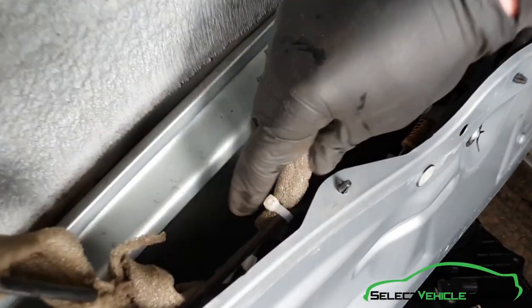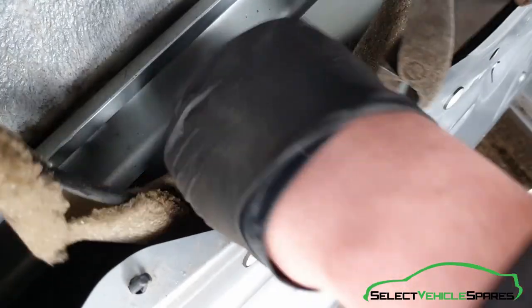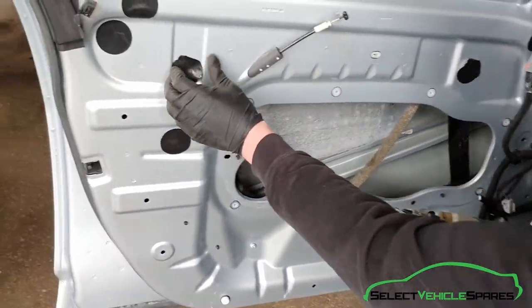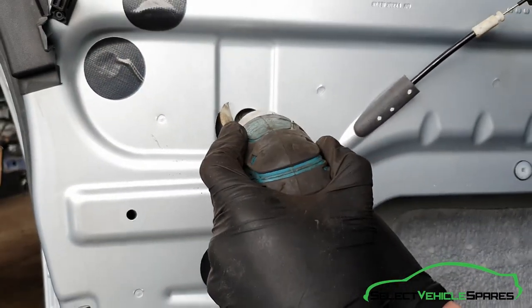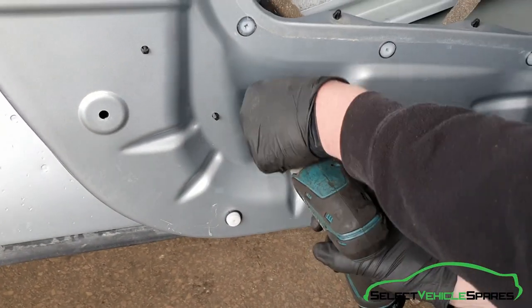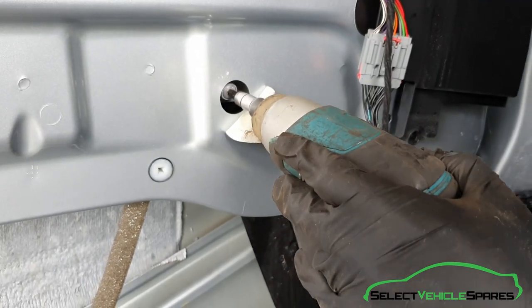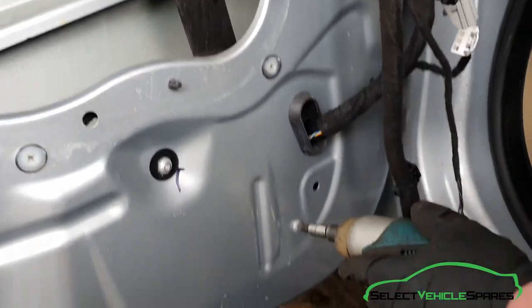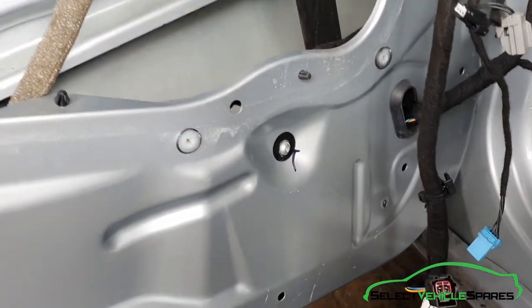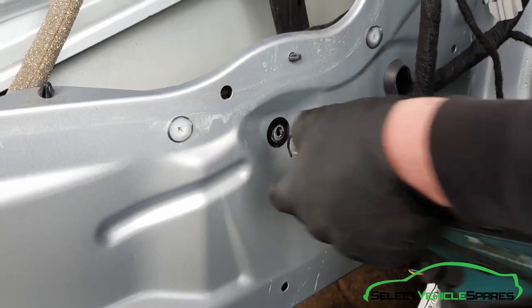Now to remove the regulator. One of the cables for the regulator is just tied to the wiring inside the door — just snip that. There are five T30 bolts: one here behind a little tape cover, one at the bottom, one at the top on the front with a bit of tape, one at the bottom on the front, and one holding the motor in — that one's a T25.